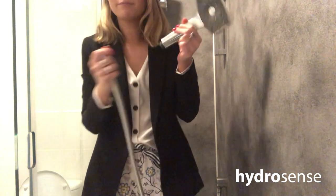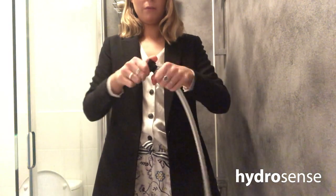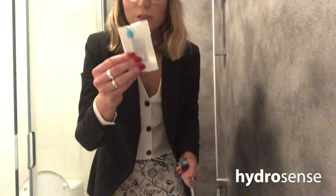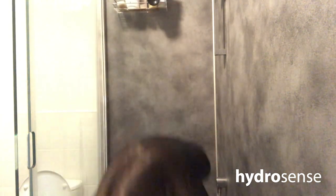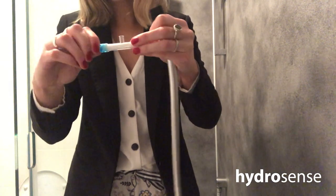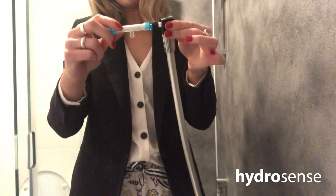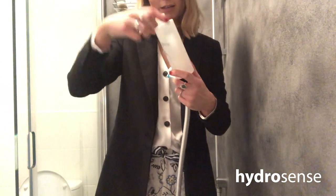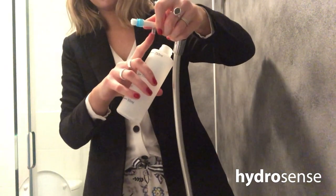I'm just removing the shower head so I'm left with the hose. Then I'm going to attach the adapter to the shower hose. Then I'm going to grab one of my filters and attach it to the adapter. I'll just secure and tighten the end before attaching.